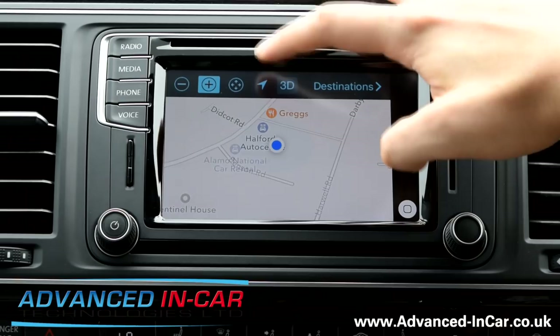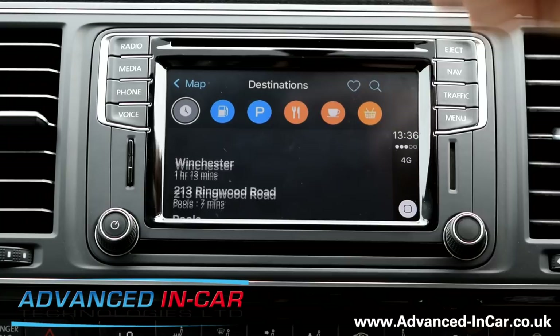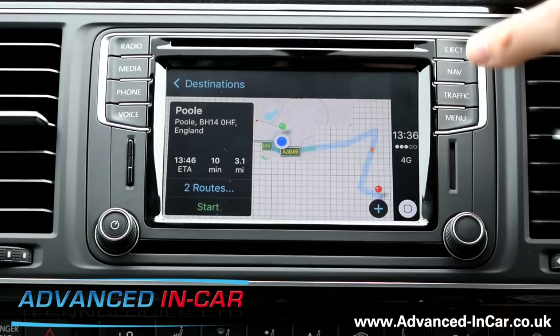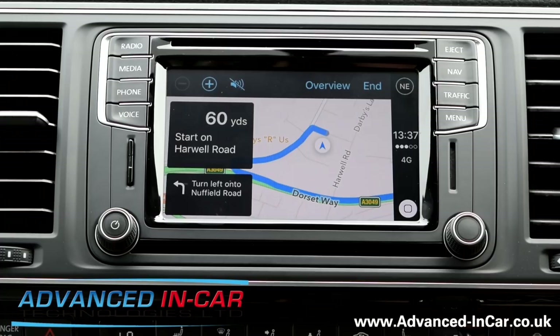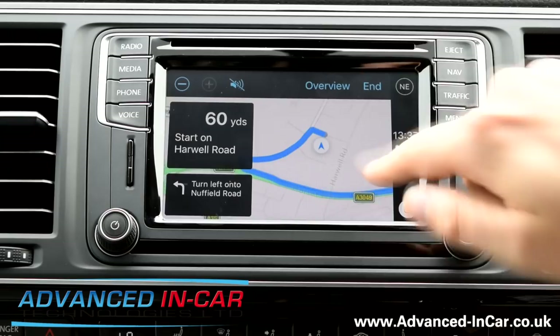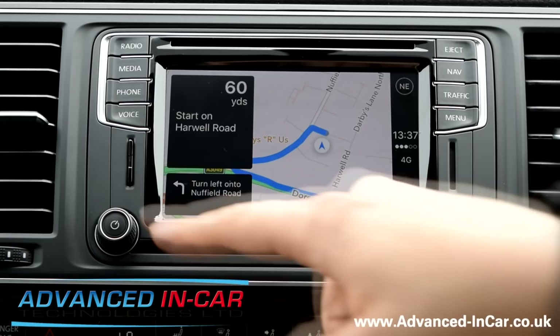Hit Destinations — you can see local stuff we've been to before. You can search for stuff using Siri, or you can use the keypad and go to a postcode — there's one that's automatically popped up. Start. What I always do, because I have CarPlay in my car as well, is I leave it on this mode and hit Overview. Detail — and as you start driving the map will go like that, and you can see where you're going. It will give you turn by turn.